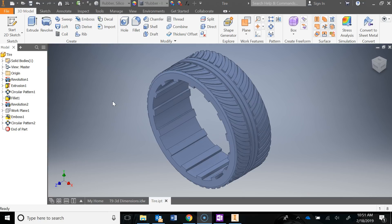In this video we are going to be going over the tire for the T9 Automoblox. Go ahead, create a new part file, save as into your T9 folder and call it tire.